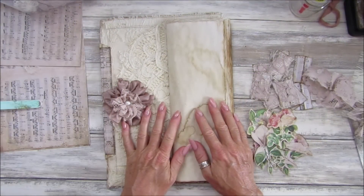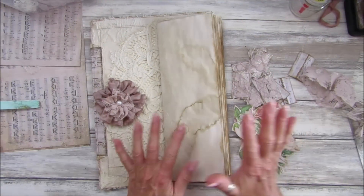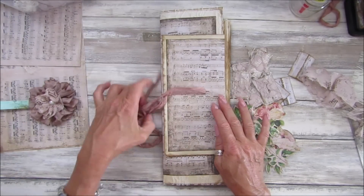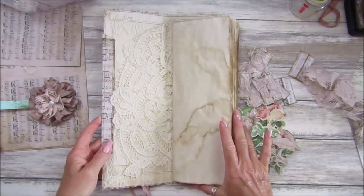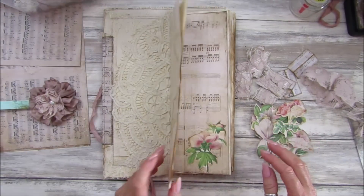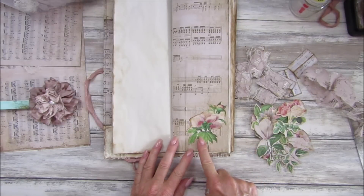Hi guys, welcome back to my channel. It's Gi from Happiness and Crafting. We are going to be finishing our lovely journal today. If you followed yesterday, this is what we made - I'll pop a link to the video underneath. Today I'm going to be adding the lovely little fussy cut flowers.